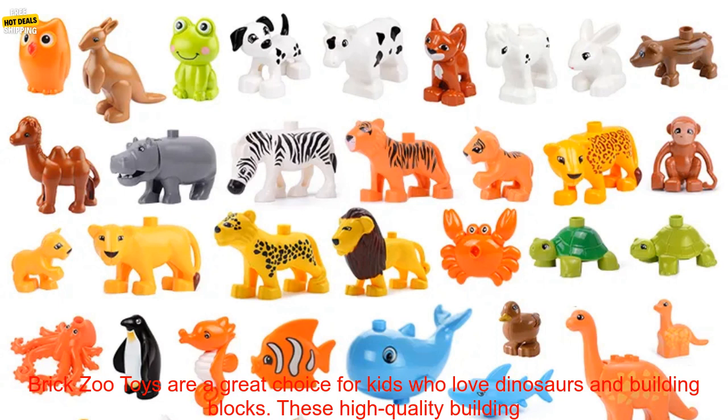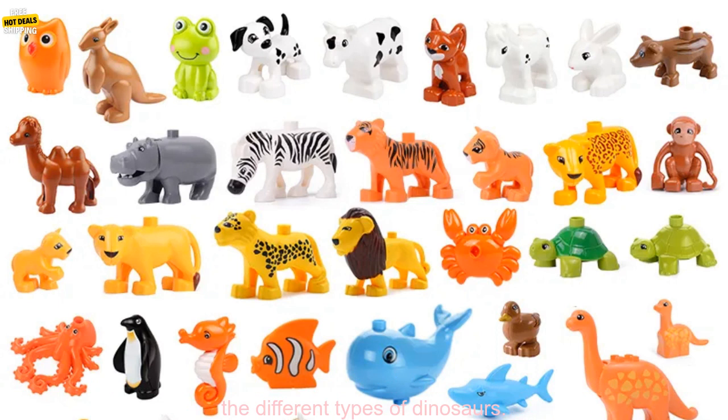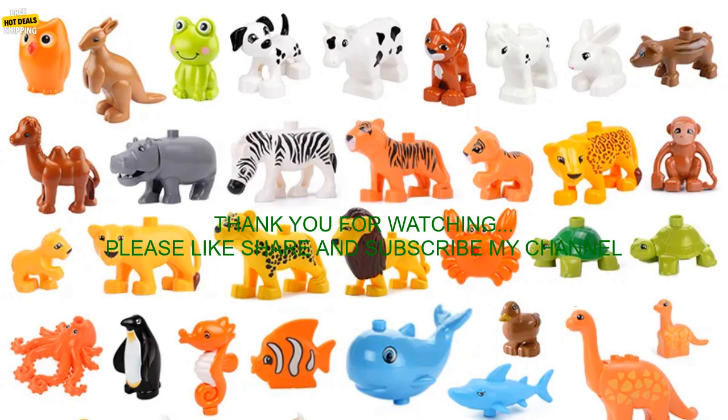Overall, the Jurassic World Farm Animals Series Big Building Block Dinosaur Enlightened Hot Brick Zoo Toys are a great choice for kids who love dinosaurs and building blocks. These high quality building blocks are durable, fun, and educational. Kids will love building their own Jurassic World Farm and learning about the different types of dinosaurs.